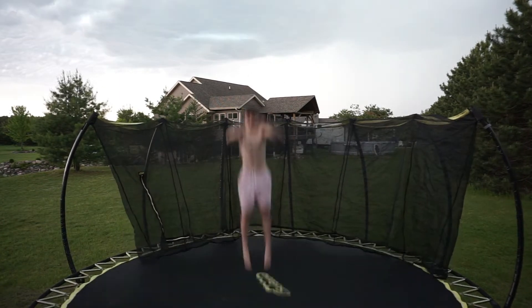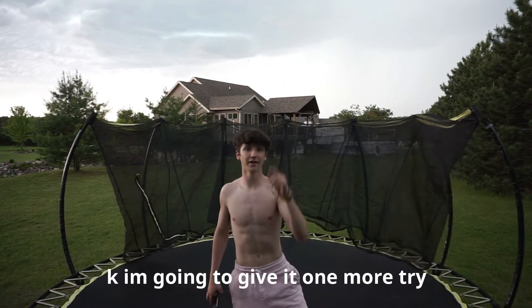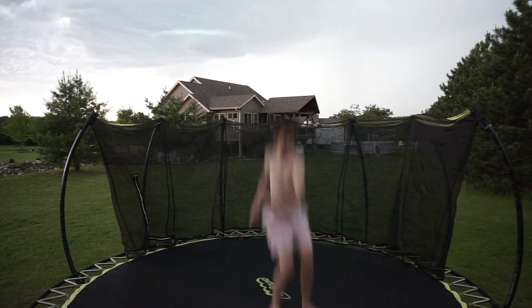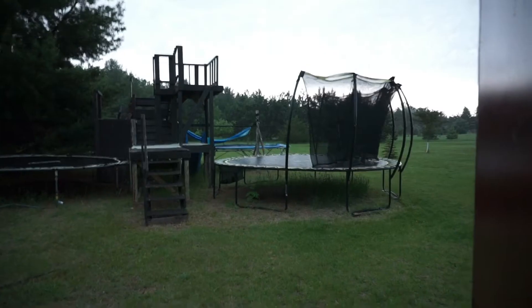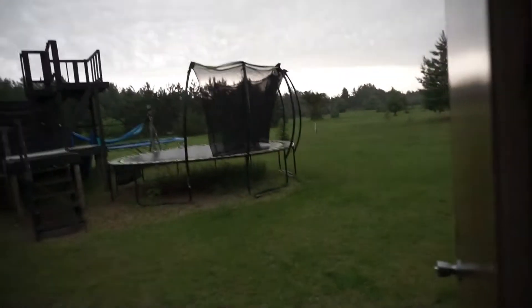Oh no, I was close. I'm going to give it one more try — it's starting to rain right now, I'm so close to landing it. Holy crap, it's raining so hard right now, you can barely see it on camera. I was so close — I literally needed probably about two inches more of height and I would have landed it. It's currently storming so I'm going to pick this video up another day.